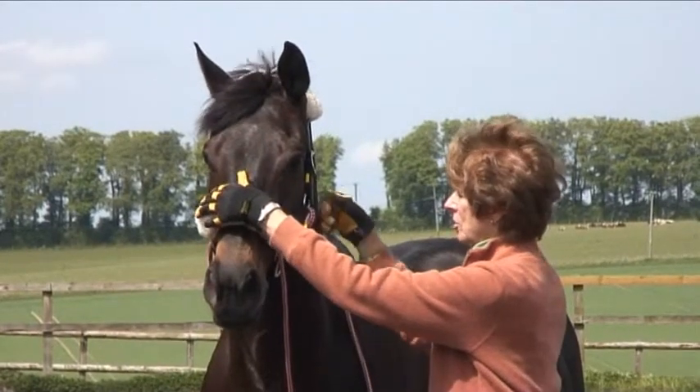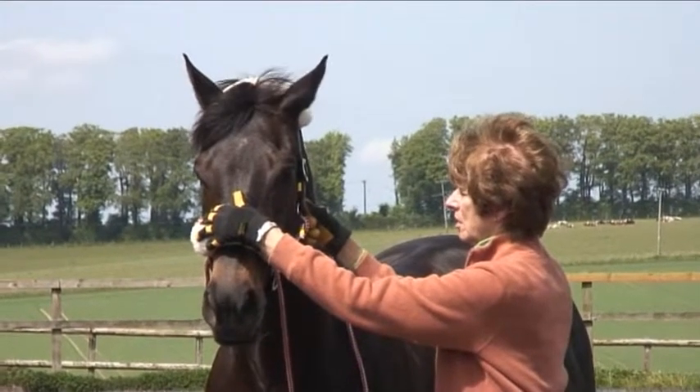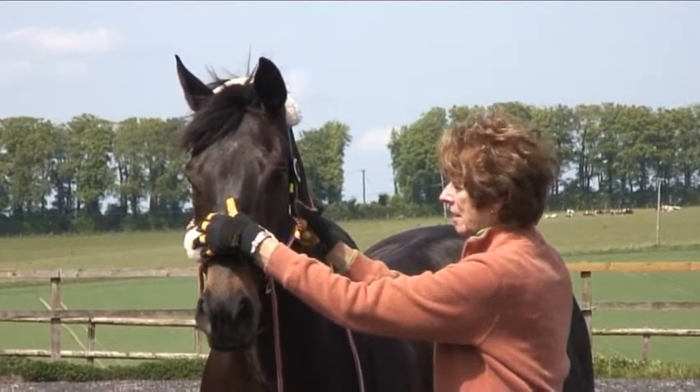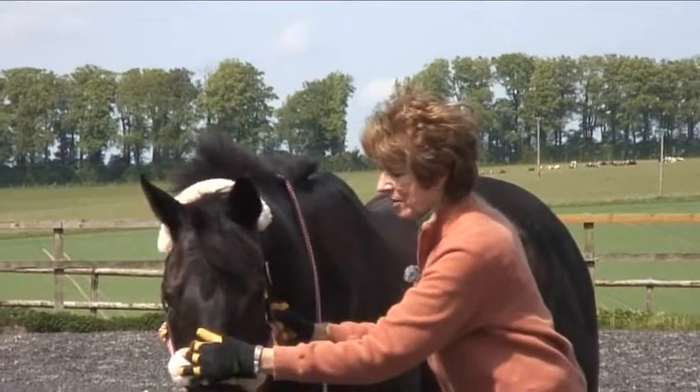I'm doing this exercise called cheek press, and it's just a way of me assessing how much tension is in this head and neck. Just as he closes his eye there, that's what I'm looking for him to do.